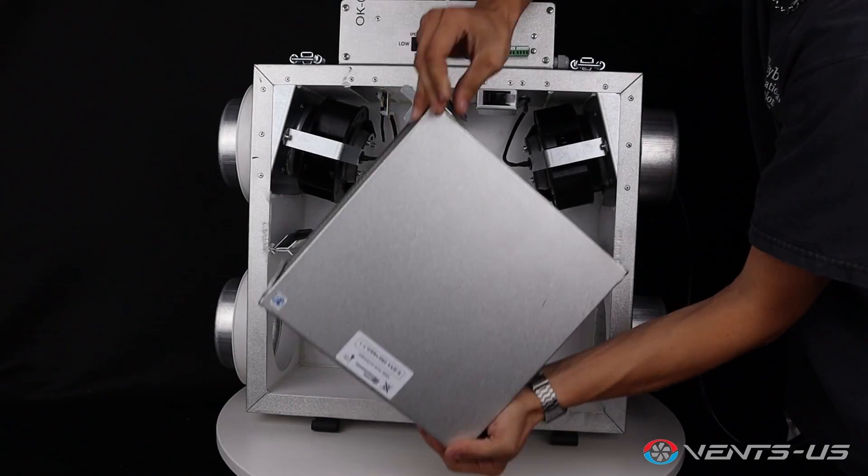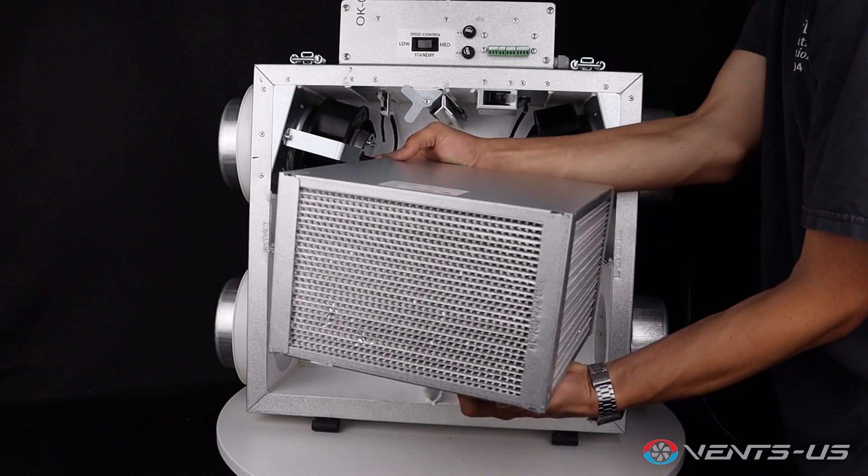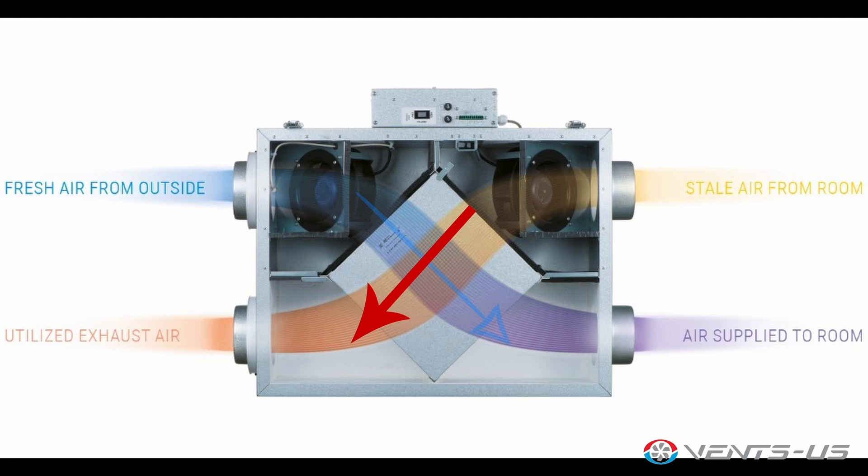The Vents US Frigate 80 utilizes an enthalpic core to recover both heat and humidity as the outside supply air is being brought to the home. The warm stale inside air passes through the core, transferring any heat lost from the exhausted air to the supply air.